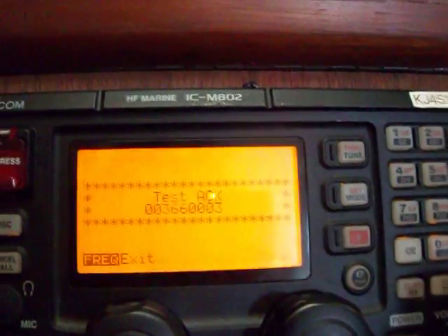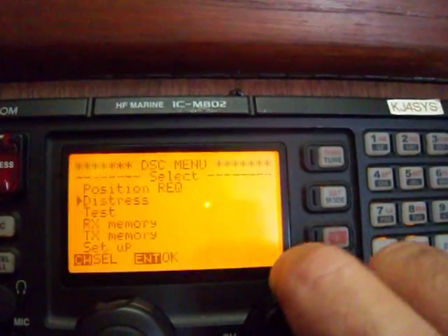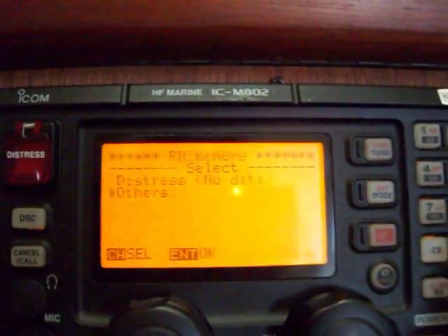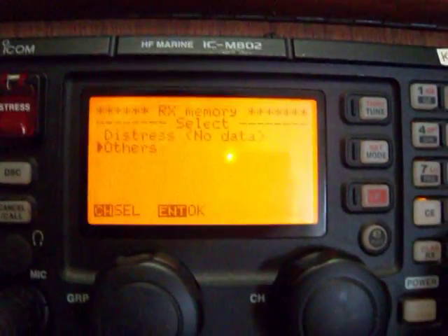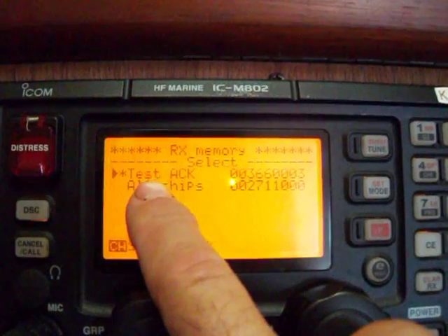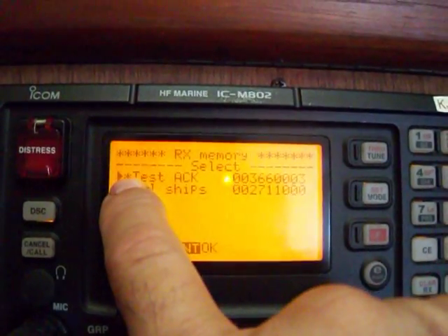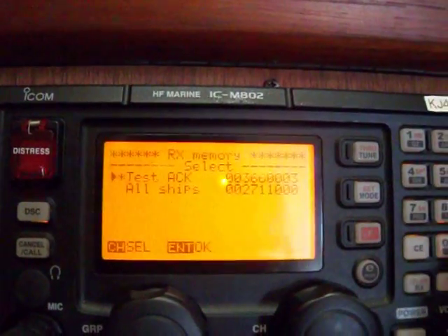Press frequency to exit out of that, then press set mode again and go to receive memory. Press enter, and then where it says others, select others and press enter. You'll see 'test acknowledge' and it shows the MMSI. It's got a little asterisk on the end to indicate that it's a new message. Press enter on that and it gives you details about that message.